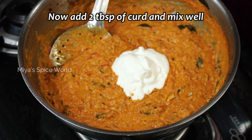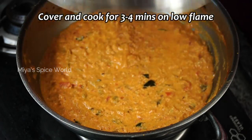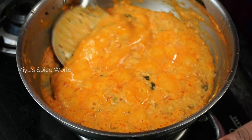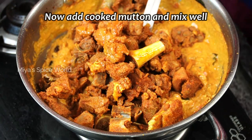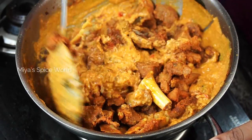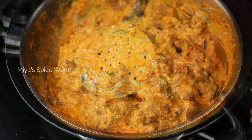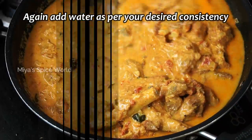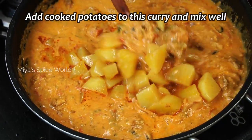Add 2 tablespoons of curd and mix well. Cover and cook on low flame for another 3 to 4 minutes. Finally, add the mutton and mix well. Add water as per your desired consistency and mix well. Add the cooked potatoes and simmer for 5 minutes on low flame. Add 1 teaspoon of curd and mix well.